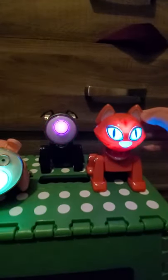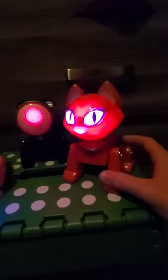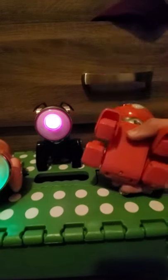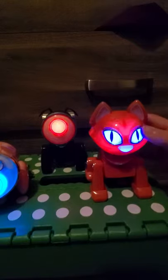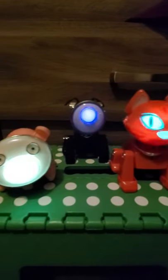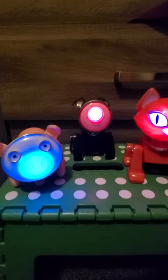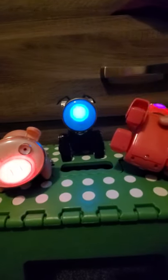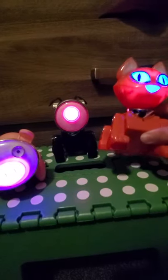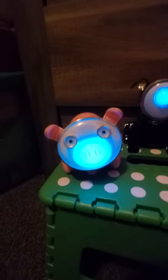I also remember there being a golden pig variant as well. The cat has the silver, the black, and then the pink — but this one's kind of more of a red than a pink. The bottom of it is pink, but the rest of it for some reason is either a dark shade of pink or it's red for this part, because underneath it actually is pink.